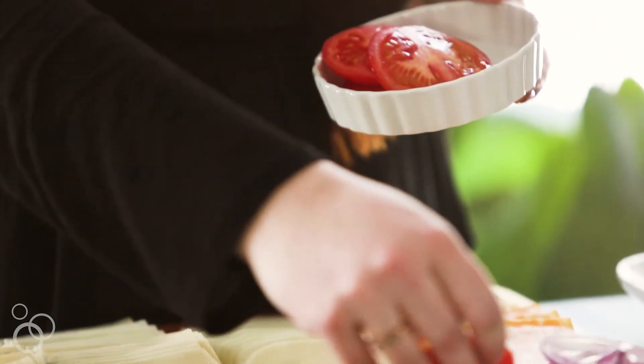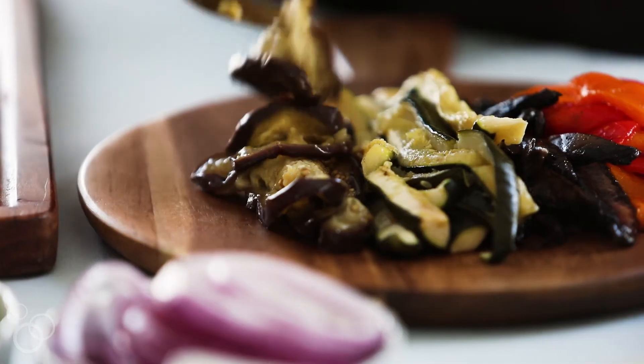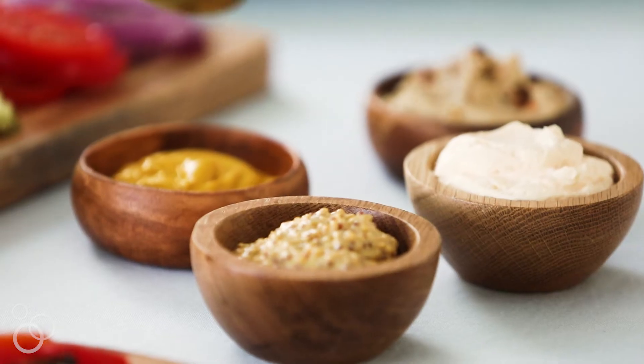I love a good sandwich — sandwiches are total comfort food and everybody loves them. Today we're talking about a make-your-own sandwich bar that's going to knock your friends' socks off at your next party. Hey guys, I'm Syd from the lifestyle site The Sweetest Occasion, and today it's all about sandwiches.